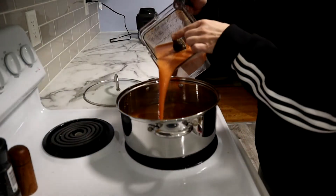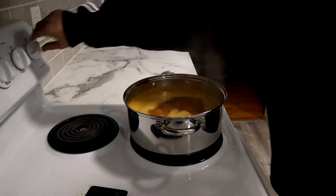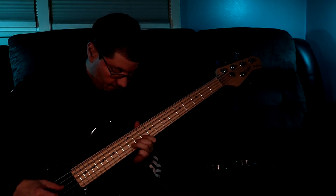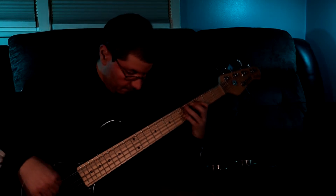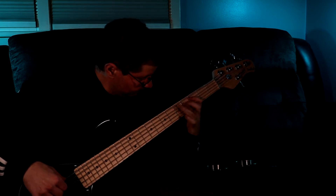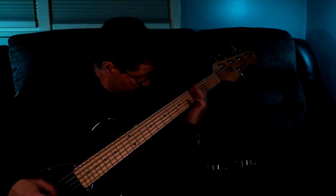I blend it in two parts, but I'll spare you the bonus footage. Once you have it blended up well, bring it on over to the stove, pour it into your large saucepan, cover it, and bring it to a boil. Once it's boiling, uncover it, reduce the heat, and let it simmer. This is a big batch, so it's probably going to take at least a few hours or more. So you should take this time to learn a new instrument so you can make all your own music, so you don't ever have to worry about copyrights again.